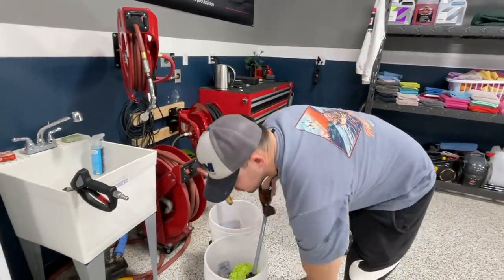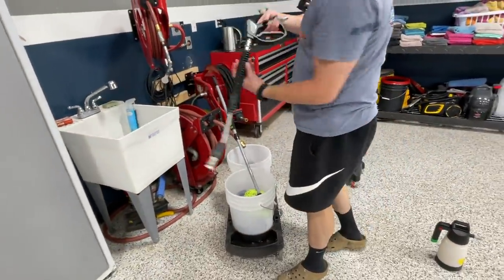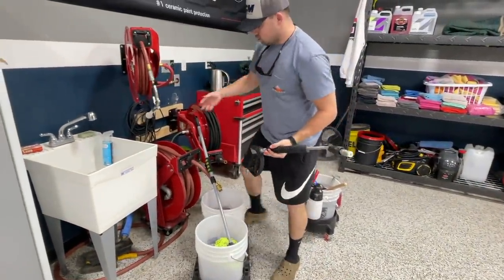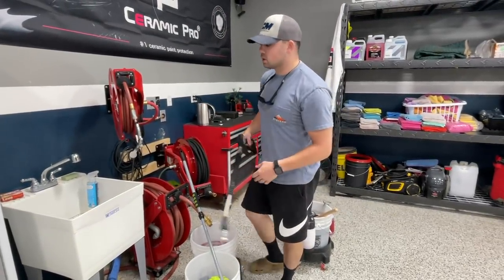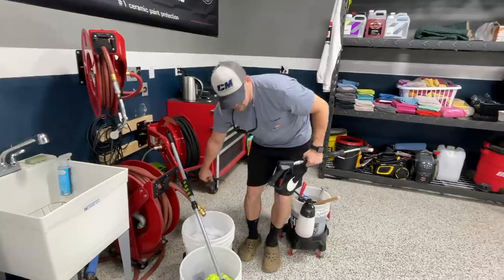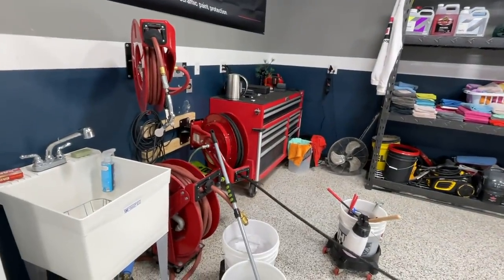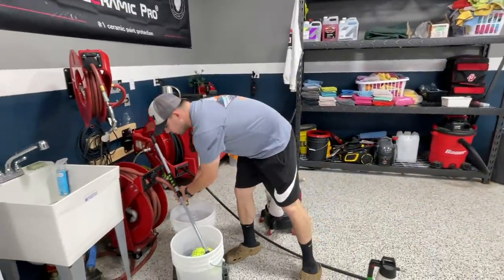We've got different tips for our pressure washer, wheel dollies or bucket dollies. We've got our MTM gun, our MTM wand, our 40-degree white tip. We've got things from air reels, water reels, water hose reels — those are all from RealCraft. Best reels made in America, best reels on the market — it's not even close. The pressure washer reel comes in real handy — the thing just pulls out, stops on its own. Saves a lot of time.